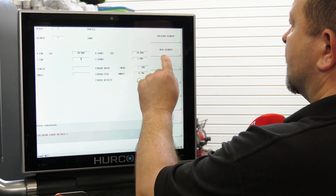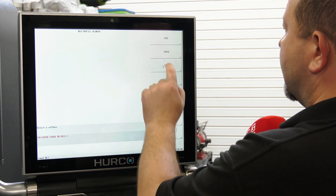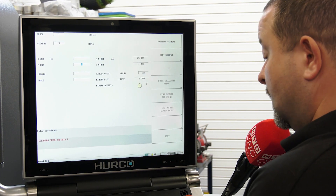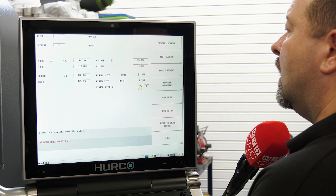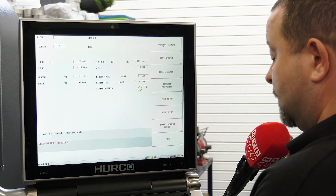My first move then is I'm going to turn Z minus one, face out to 85 mil, and then taper the part to the known dimensions: Z minus 117 and an angle of 165 degrees. And then we're going to face out for the rest of our stock. So if I hit Draw now.